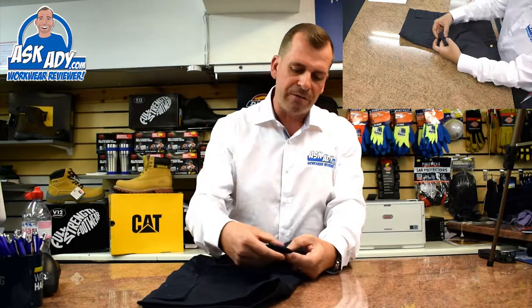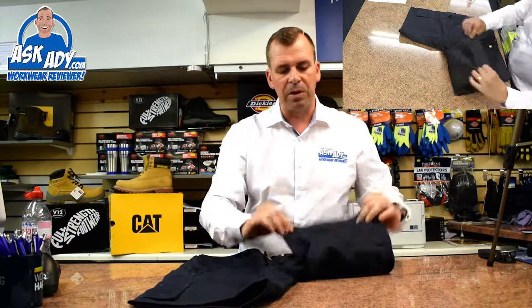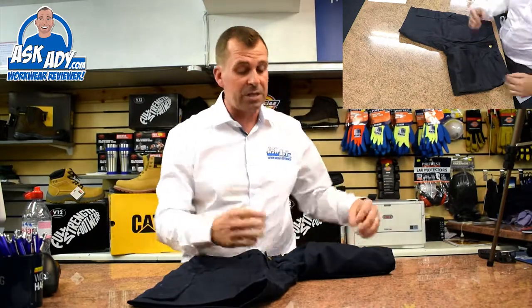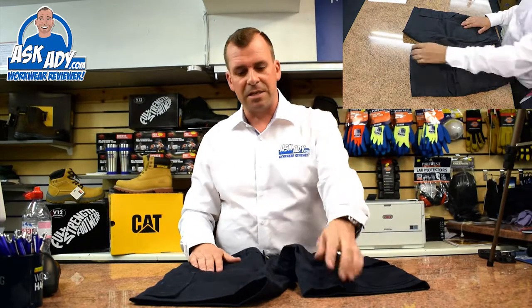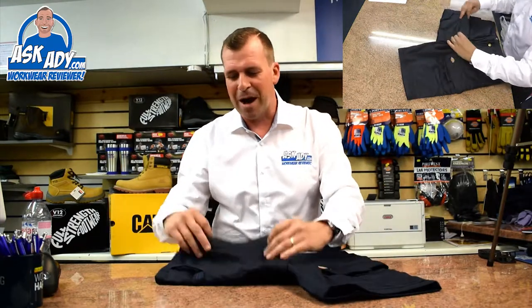You've got a little bit of reinforced fabric around the bottom of the leg there as well — it's on the backs of the legs, which is great. If you're getting in and out of a van or you're sat on a wall eating your sandwiches, that sort of thing, you're not going to wear them out there.